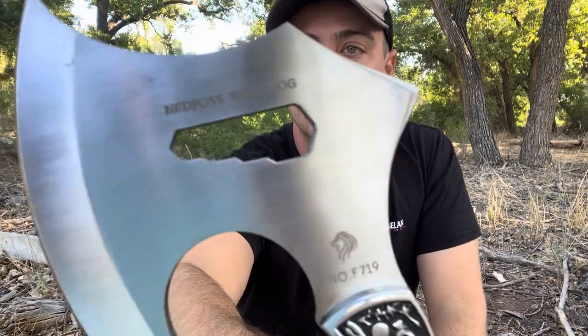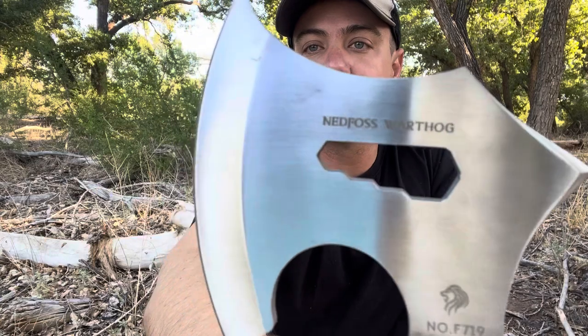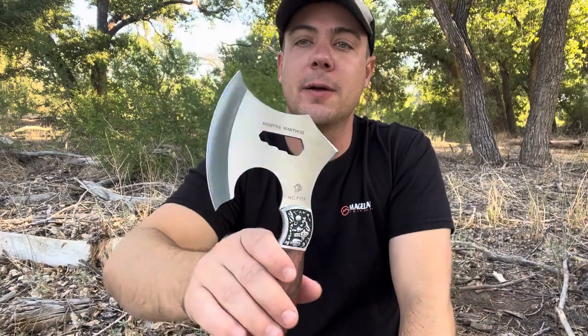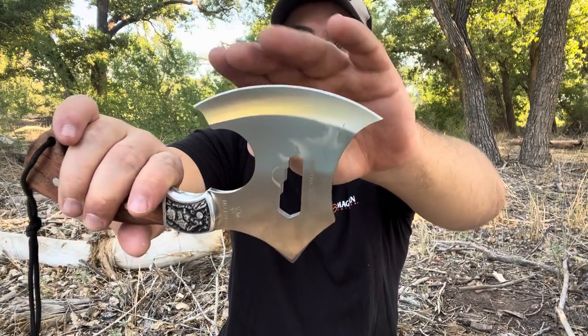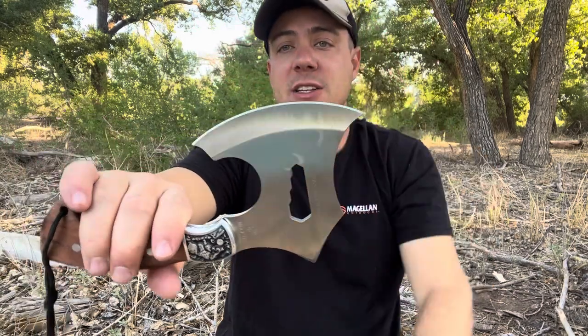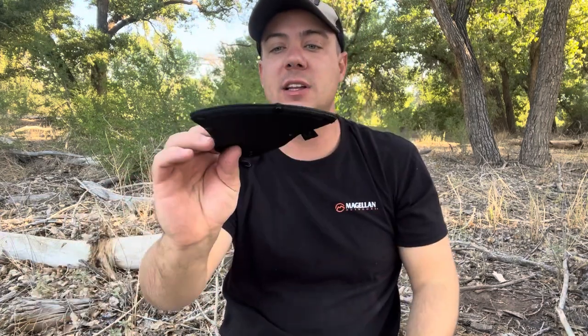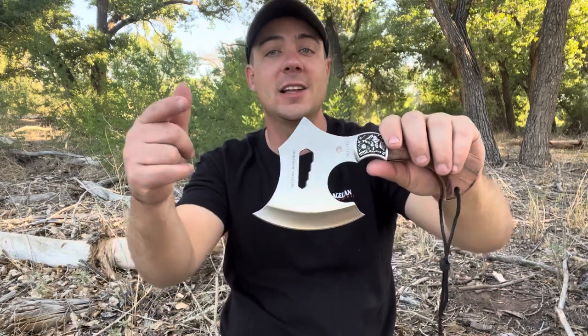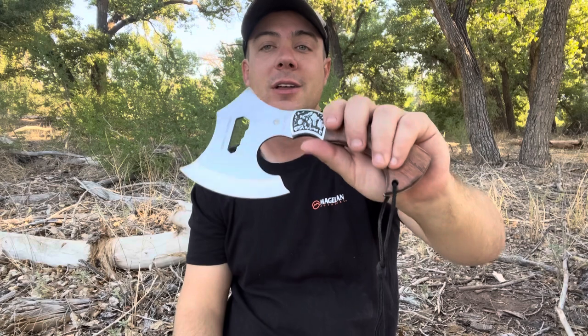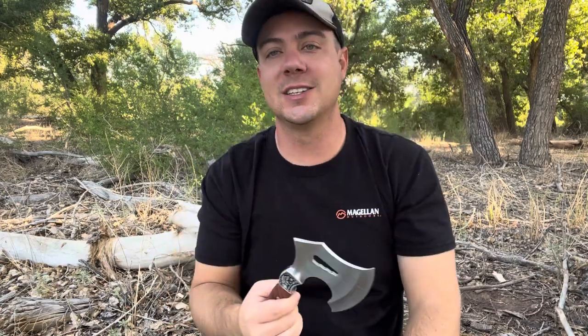They call this thing the Warthog — you can see 'Ned Foss Warthog' written at the top. It has a nice little grind leading down to a pretty thin but sharp edge. It comes with a little nylon sheath with a belt loop so you can carry it on your belt around camp. It's really small but you can get a really good grip on it for chopping, so we're going to put that to the test.